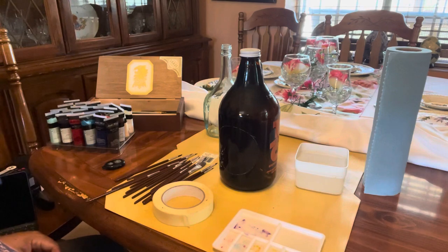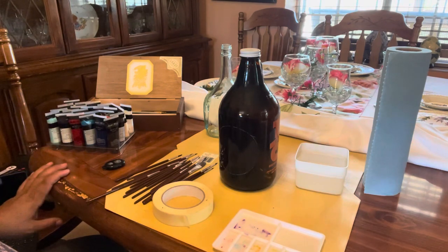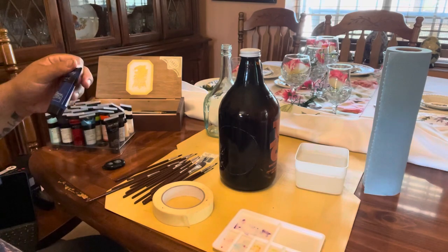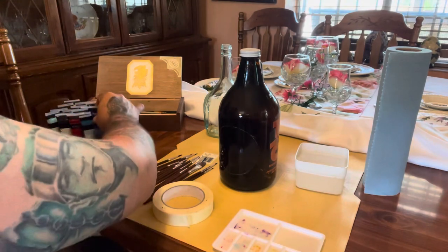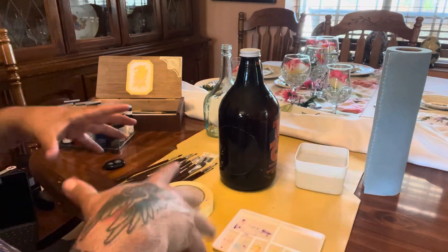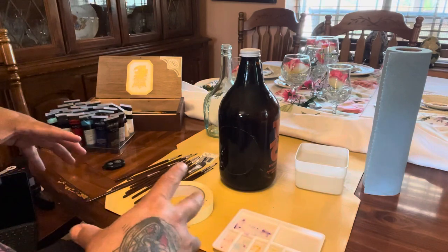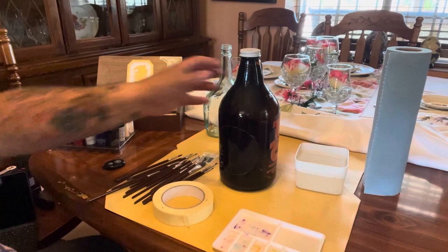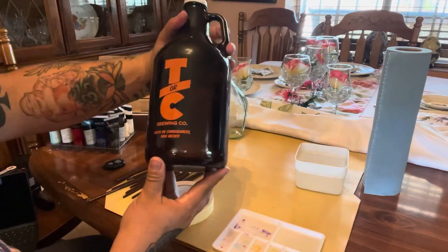I don't have the best acrylic paints in the world, but they work pretty good for what I'm trying to do. We're going to find ourselves a nice dark blue, because what we're going to represent in this painting today is the Irish Red that they sell at T or C Brewing Company.